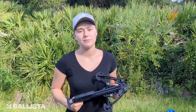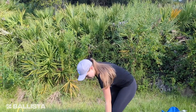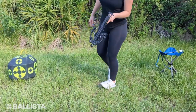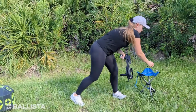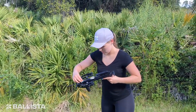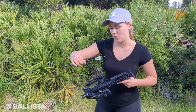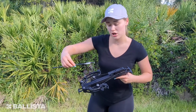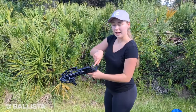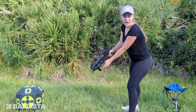In order to safely load the crossbow, you first have to put it in the cocked position. Grab your arrow — or in this case we have a bolt for crossbows. Load it, and make sure when you're loading the bolt you're holding it like this, not at the sharp point. Slide it right into it — there you have it.